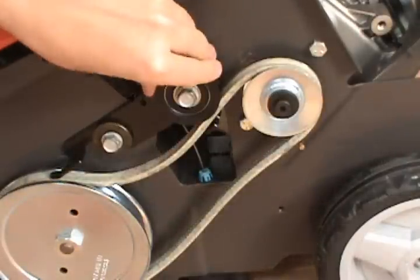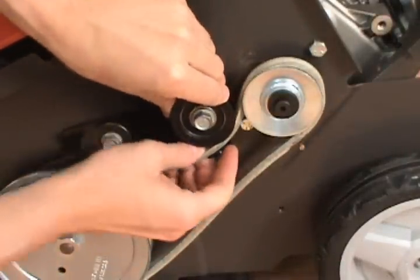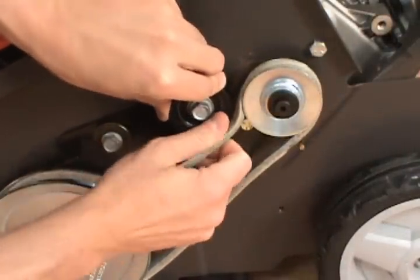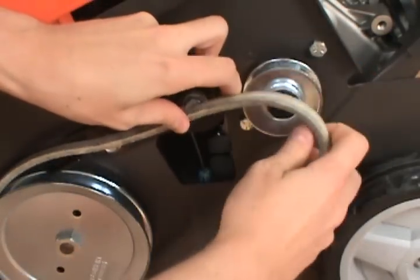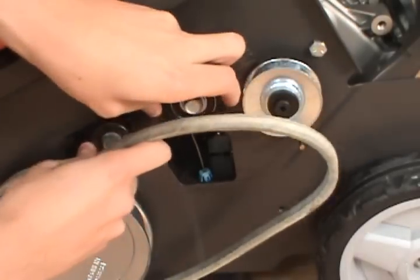To remove the belt, push down the idler pulley. You can get it out from the engine pulley and then remove it from the auger pulley.